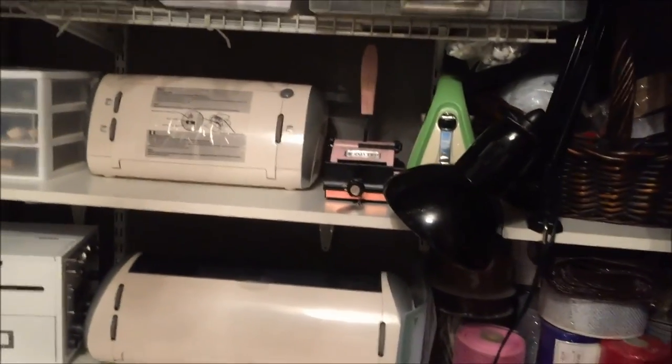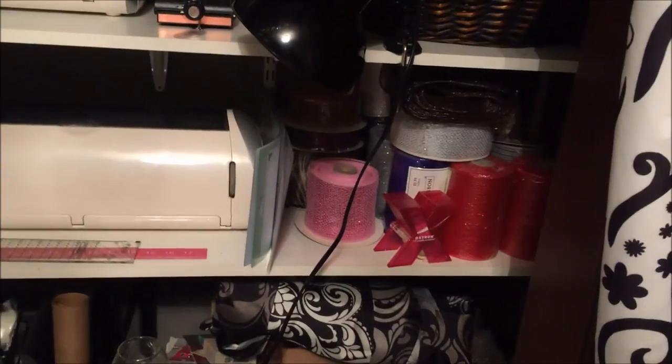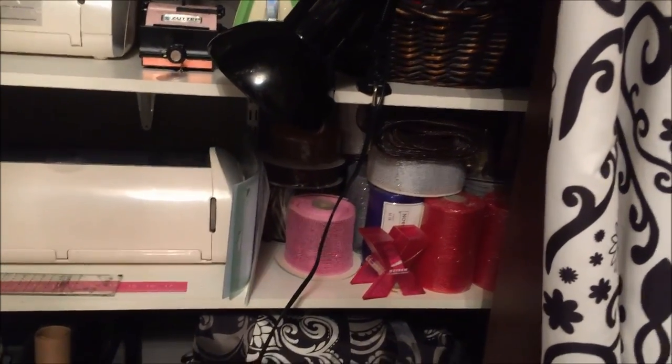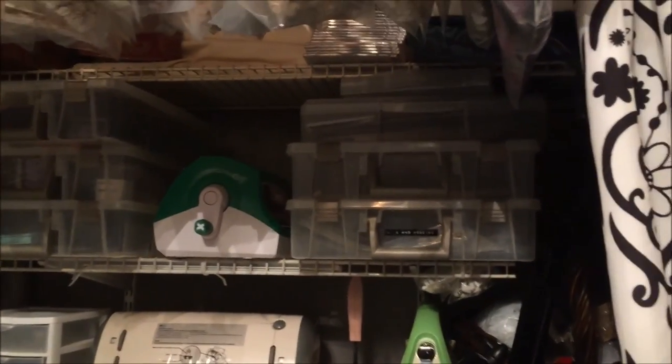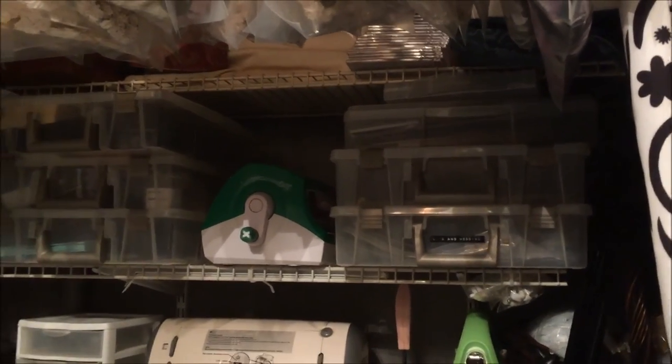In the closet I just kind of reorganized some things. I put all of my machines in here, and I have a clamp-on desk lamp that I can use. All of my deco mesh spools are in here. I didn't do anything with the top, so all the fabric is still there, and my giant rolls are all the way at the top. In these plastic cases are things that I don't really have a home for yet, so I'm kind of working on it.